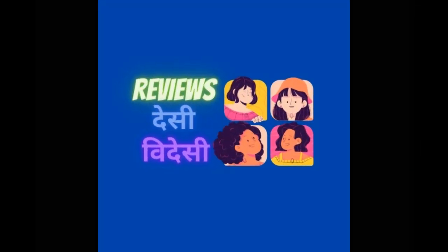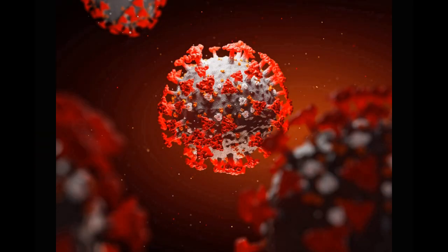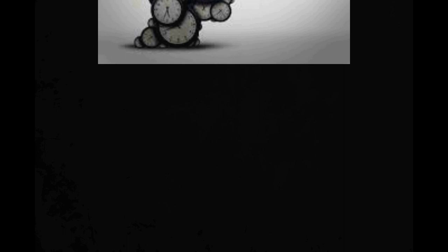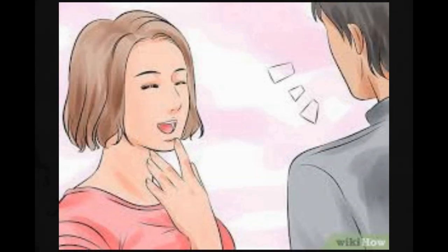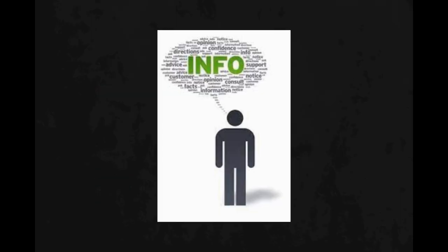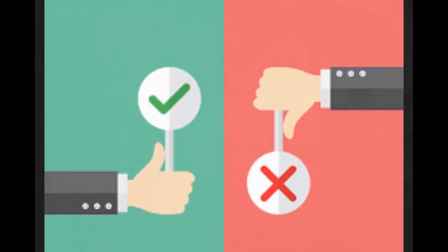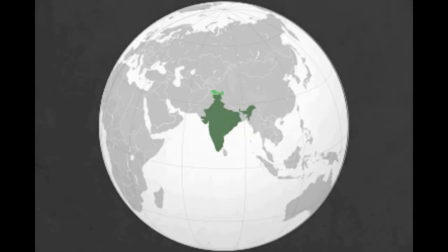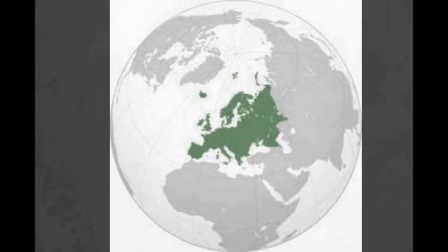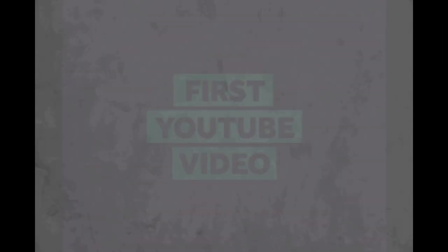Hello everyone, thanks for tuning in to Reviews Desi. I hope you guys are doing well during this pandemic. We have started this channel which will be entertaining as well as informative. We will be reviewing things that make a part of our day-to-day life here in India and also in European countries. Hope you guys will like and support.